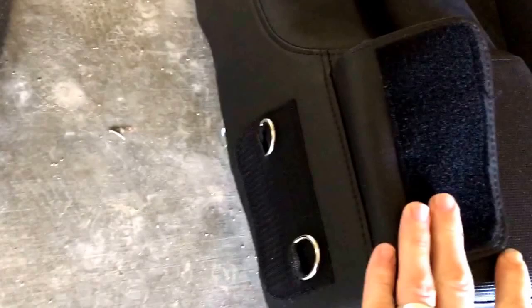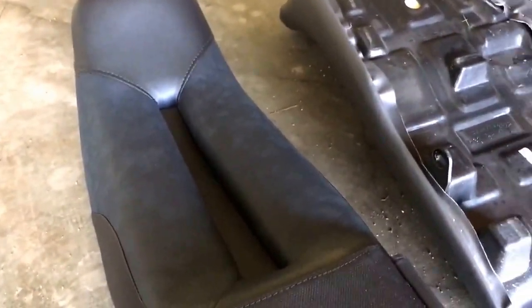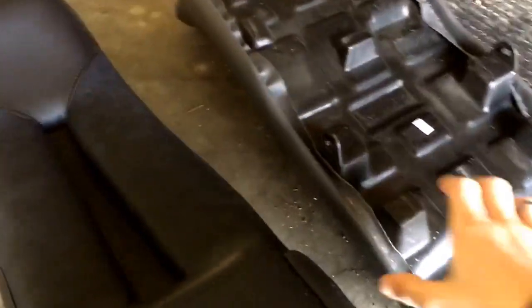There are some D-rings under here that you can use for luggage, but it's just a lot more comfortable than the previous stock seat, which is this one right here. The Saddleman also feels quite a bit heavier, but it's definitely worth it.